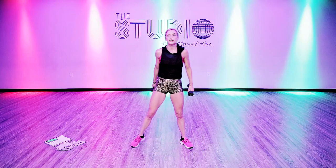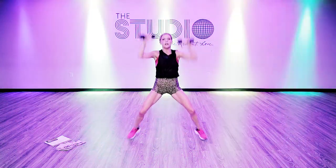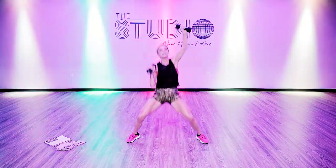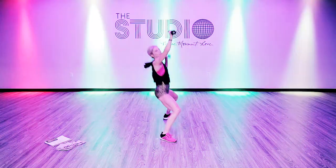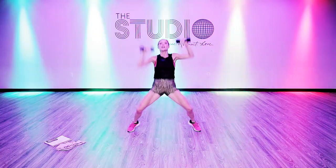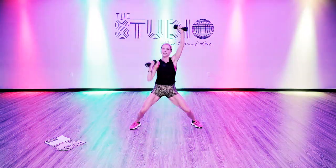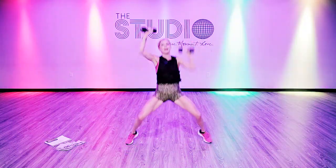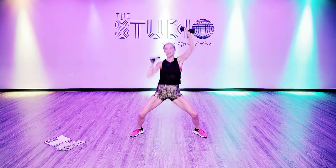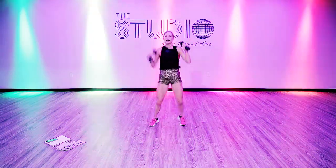Grab your weights — we're going to work it out as a shoulder press. Take it back, push it up, take it back, push it up. Booty, take it back, booty, take it back — shoulder press. Control those weights — if it's too much, put them down. Good job, five seconds.